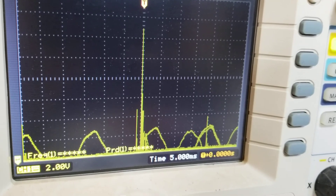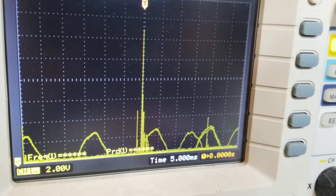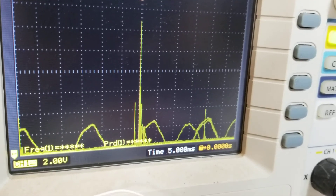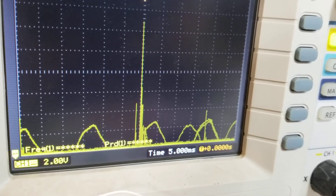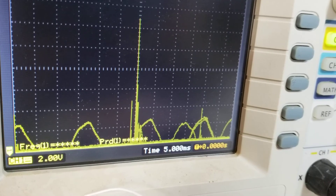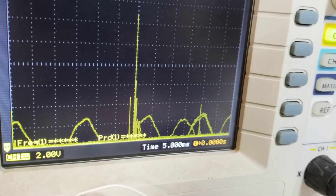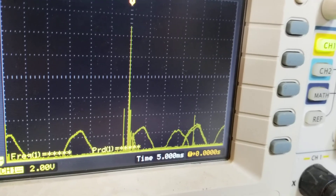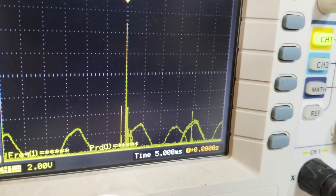On a 2-volt scale, we've got 2, 4, 6, 8, 10, 12, 13 volts — and then times 10 with the probe — so we've got about 130 volts.